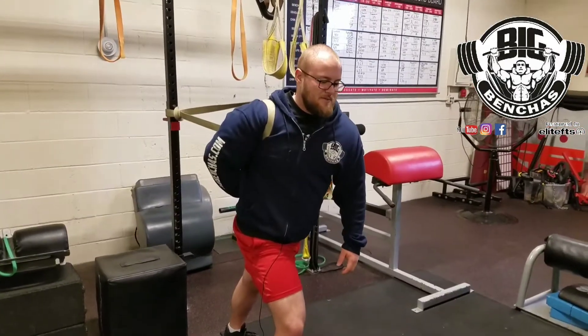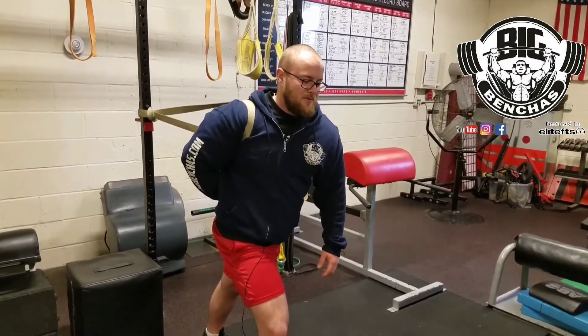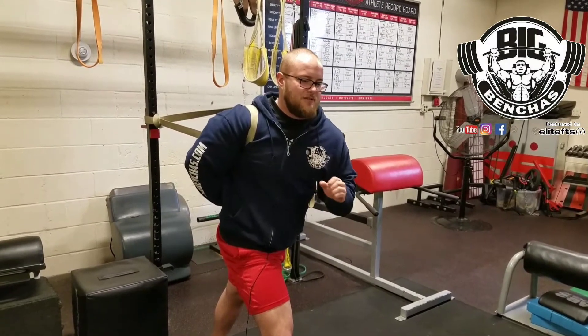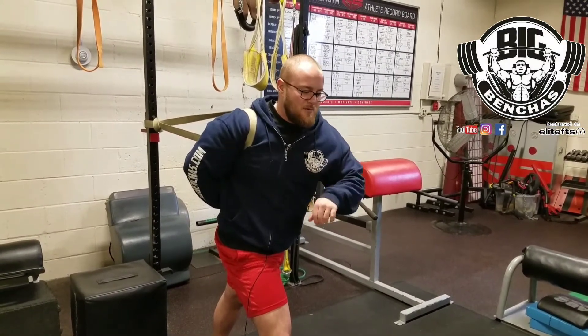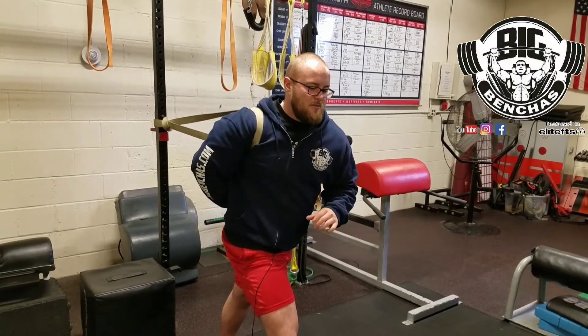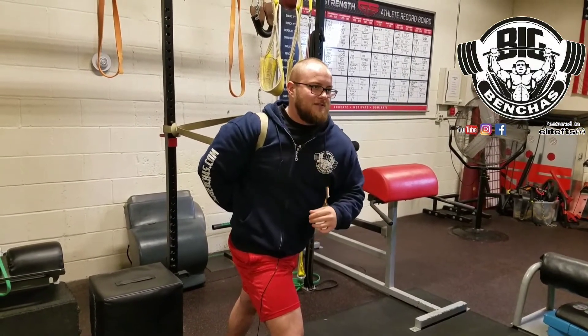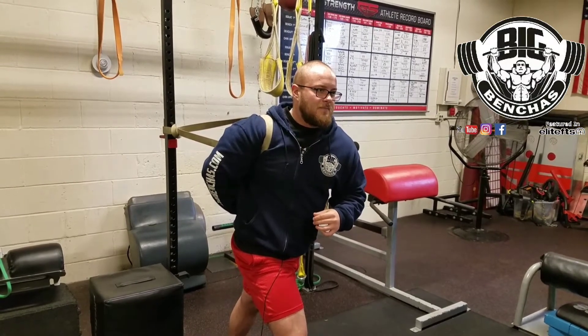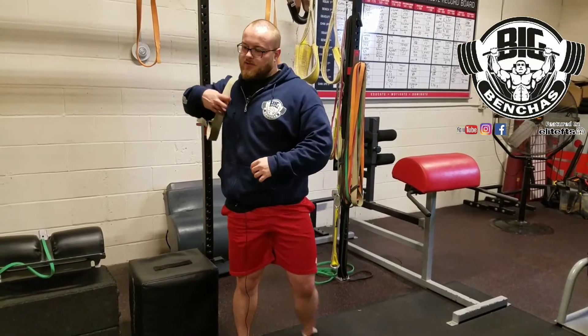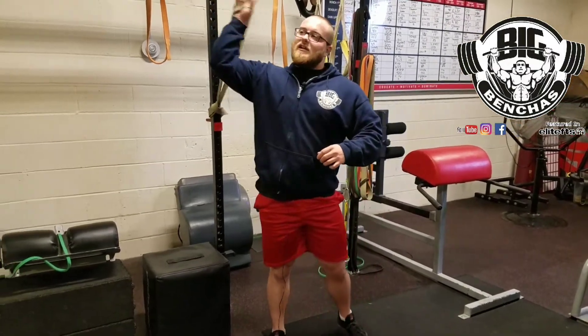In the banded bully, you're just hanging out in the band letting it pull your shoulder back. We're trying to get that shoulder to sit back in the joint, because with our always-forward posture, the shoulder tends to glide forward — and we don't want that. We want it sitting back in the joint.